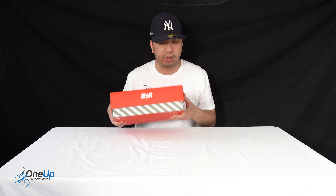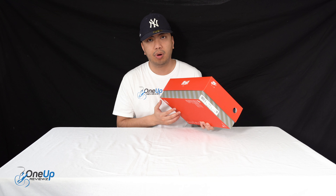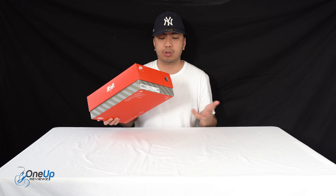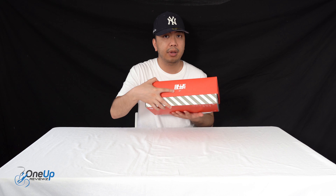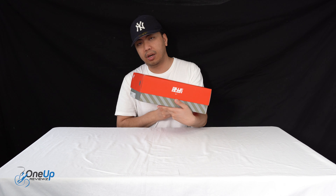Before we get to unboxing, I just want to show you the box. The box is the old school Nike box — like the Nike Mx3s came out of a box similar to this. Tons of Nike retro stuff come in this really cool dog box. I'm a big fan of it, and we've got the Billie Eilish logo there on both sides.